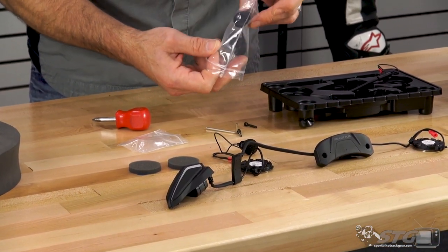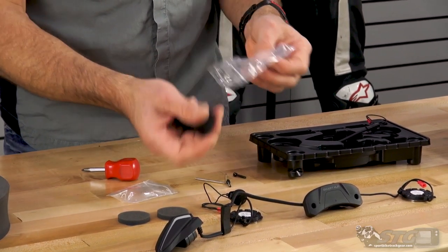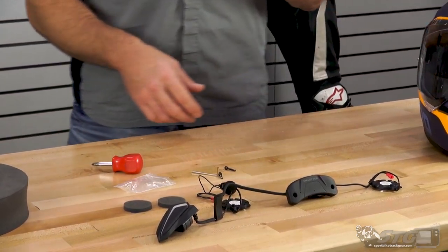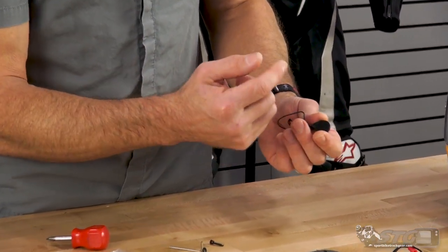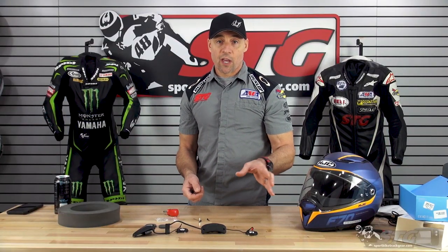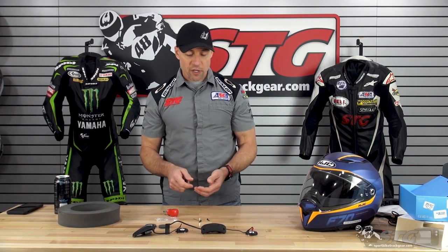You'll find another package that has two speaker pads if you choose to use them — I didn't really find the need. And then two foam pads for the boom mic if you're running a modular helmet. There is also a little circular Velcro patch that allows you to install the button mic in the full face helmet. I've already stuck that into the channel inside the helmet when I did my test install, so you're going to need to locate that and install it in the spot for the button mic.